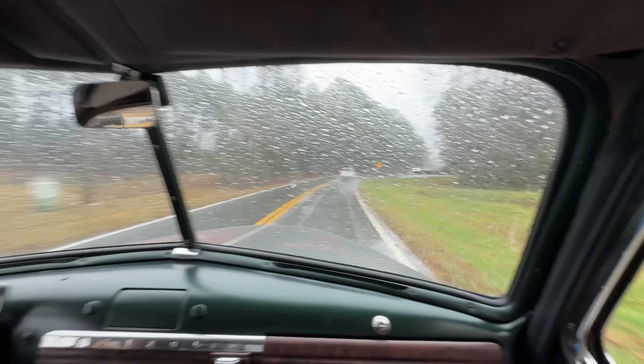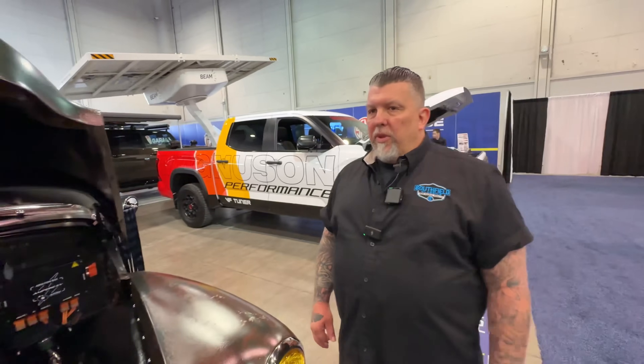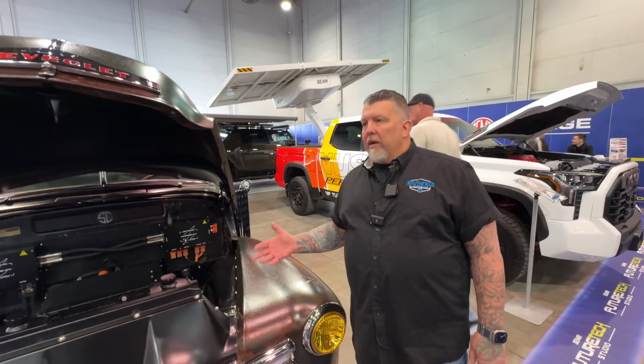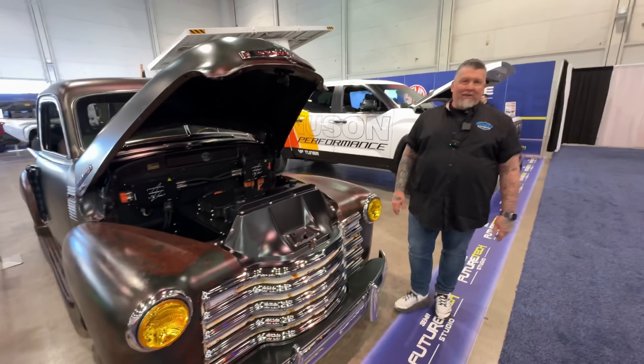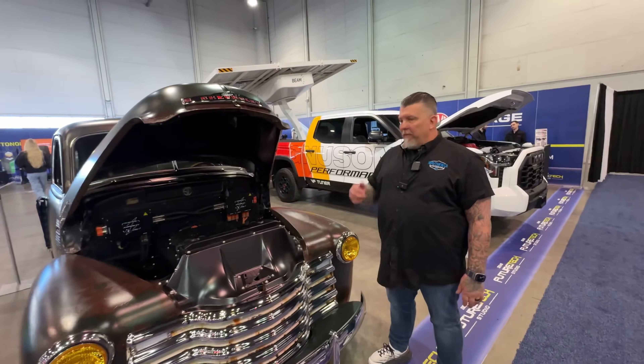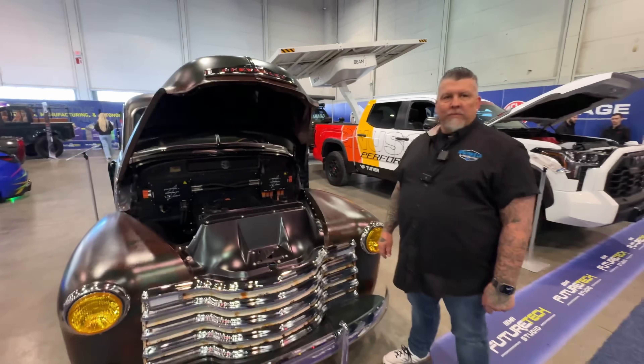How many vehicles do you think you'll produce in 2025 and 2026? Our goal is between 10 and 12 vehicles. We're also doing a replica — actually a tribute — 1965 Ford GT40 in all-electric as well. So between those two models we're looking at between 15 to 16 vehicles a year.